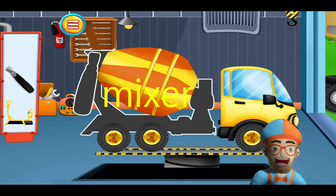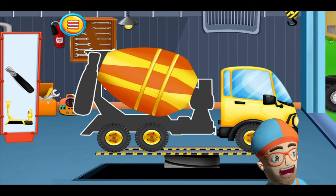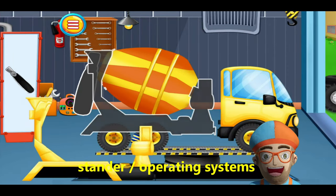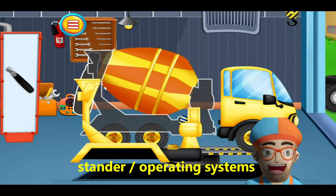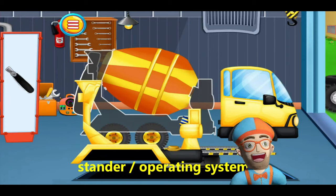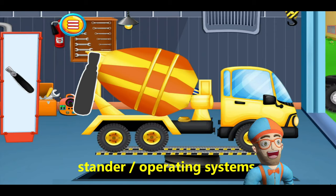Now we're going to put on the standard operating system. It's a gadget that holds up the mixer, and it's something you can stand on and it operates the system. So they call it the standard operating system.